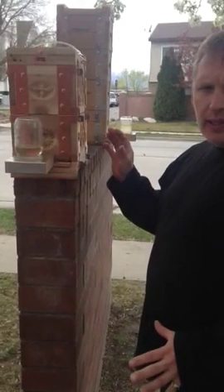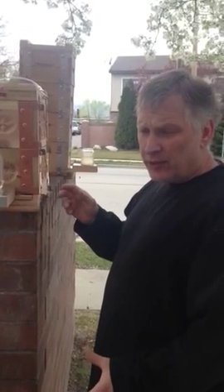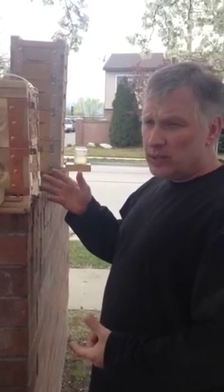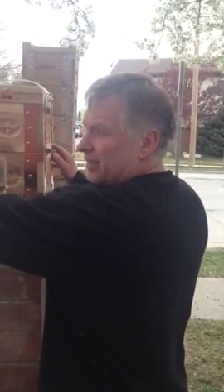This is a mini hive that we started by putting a queen in the Friday before last. She was in there for four days. We returned that queen back to her home. These ones were left with eggs, larvae, and nurse bees. As of Sunday, they created eight queen cells.